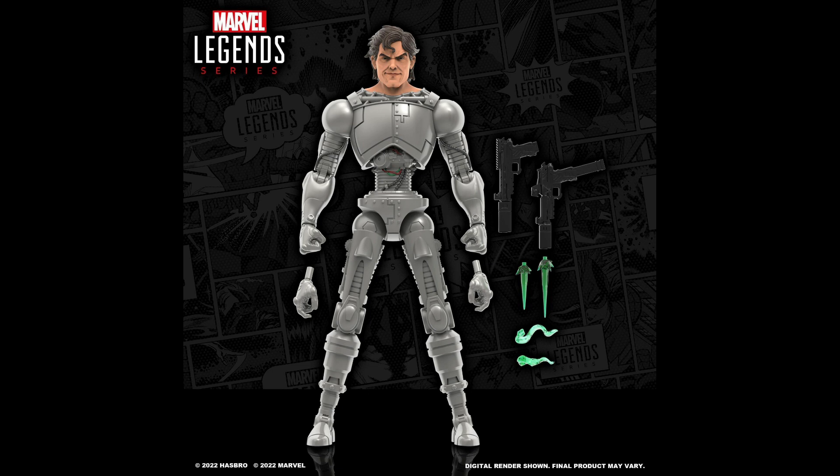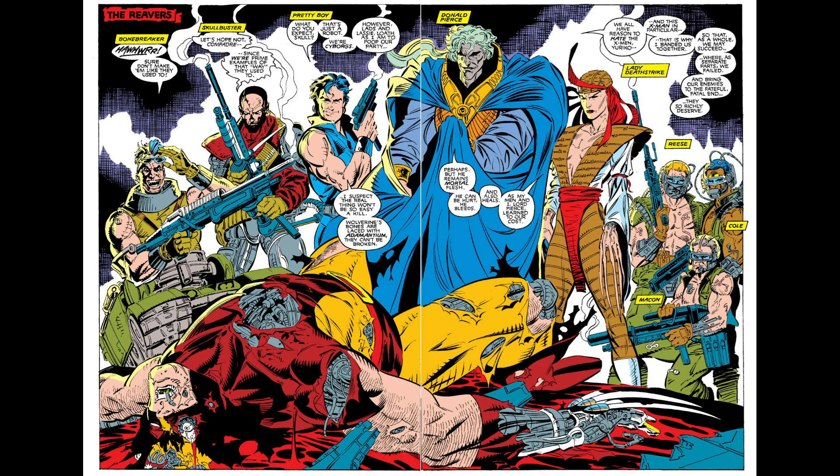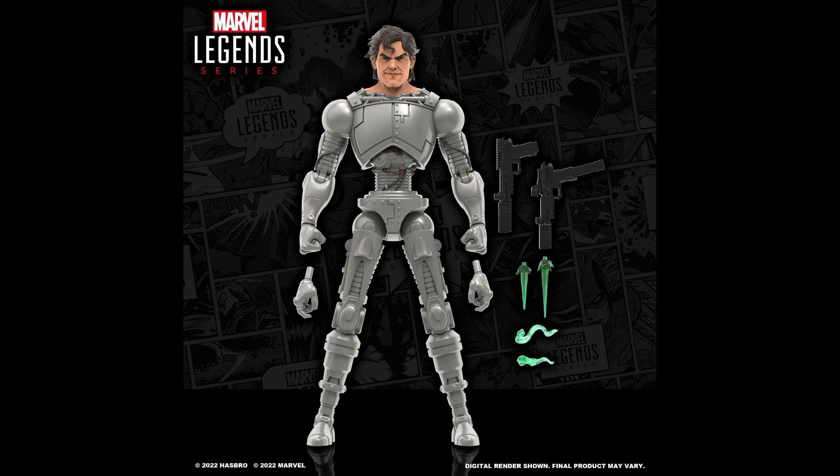One thing for sure is that we're getting closer to completing that Reavers team for our X-Men, and team completions are the most important thing for me besides getting the character right. I believe we just need Mason and Cole to complete the team. Maybe they'll decide to give us a proper body for Reese, but for now Nuke or GI Joe Classified Gung-Ho will suffice. No confirmation on how he'll be released — whether a wave, box set, or whatever — but it was said he'll be available for pre-order later this year and is slated for a 2023 release.